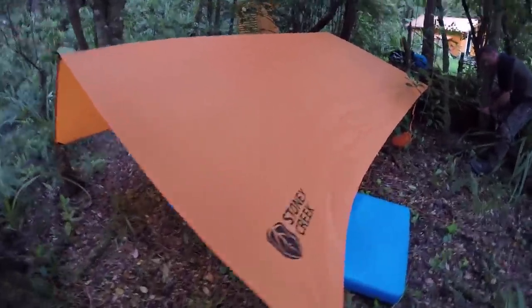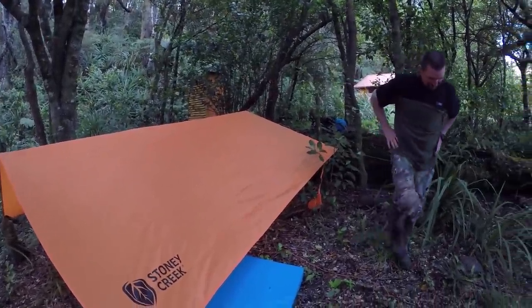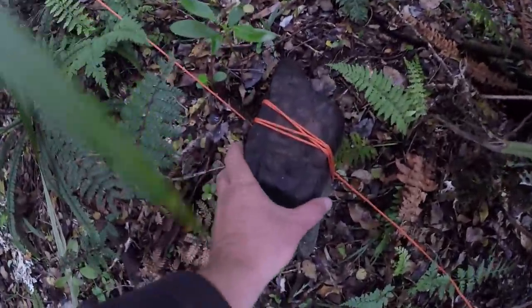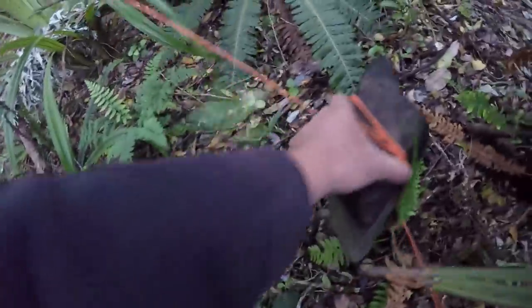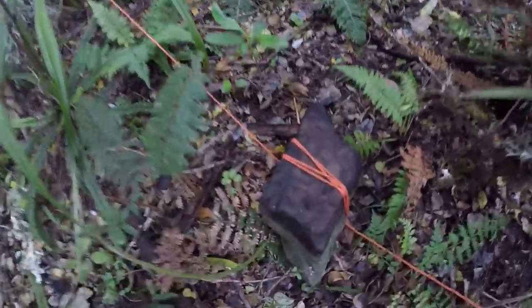So here it is, the Stony Creek fly - first time I've set it up. Got the boys on the job helping out. Bit of bushcraft here for you. What I've done instead of tying it to a tree or something, I just found a rock in the bush and wrapped it around a few times. Quite easy just to move around and manoeuvre where you want it. Probably want quite a heavy rock so it doesn't undo or blow away.